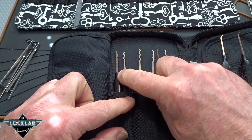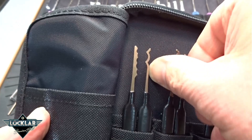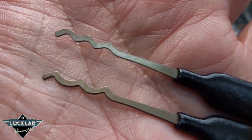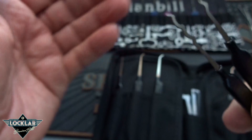Another one of my favorite picks — this looks a lot like the Bogota, but let me hold them both up to compare. The bottom one is the Bogota, and the top one is what Sparrows calls the Worm. The tip is rounded off to make it shorter so it'll fit in tighter, more paracentric keyways. I find myself using the Worm probably more often than the Bogota when working with high security locks — it fits really nicely into those tight, high security, Best keyways.